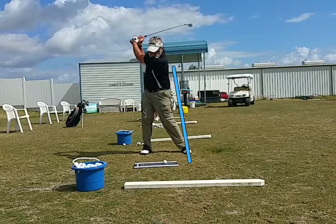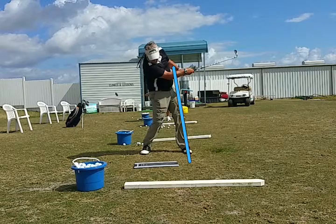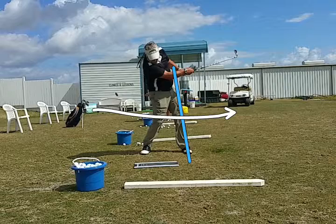He never quite gets back to the blue line and ends up falling backwards on his swing. We need to get him to rotate the hips through the swing earlier.